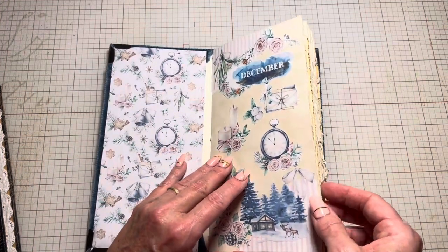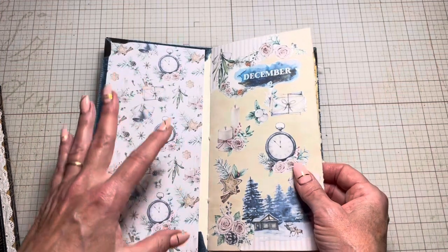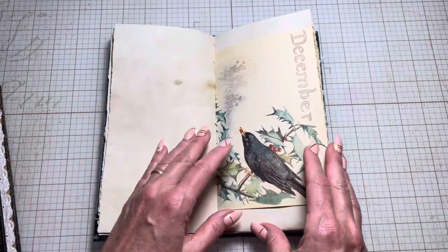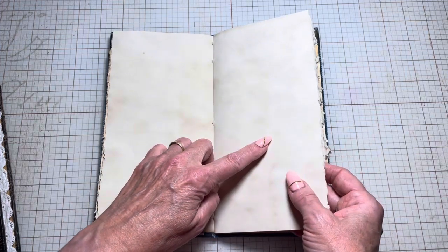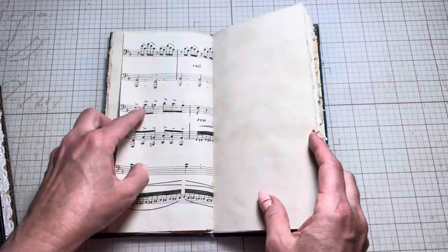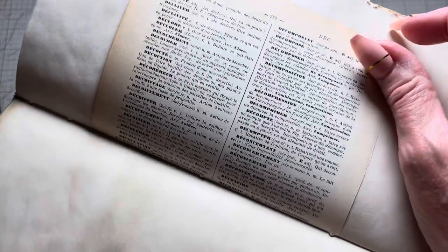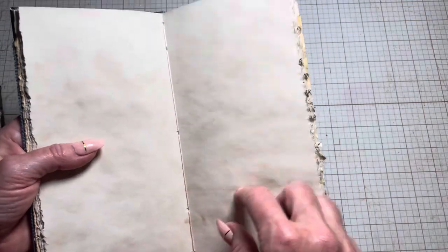This is my December cover page. I deckled all the edges this time around — I was going for more of a vintage vibe. I used my 28-pound coffee-dyed paper that's been acid neutralized, and Edith Holden. I tore these using a straight ruler — I didn't use any deckle tools. This is some antique French music, and this is an old vintage French dictionary, and in here somewhere is the word 'December.' This is my five-hole pamphlet stitch, but instead of tying it in the middle this time, I tied it at the top.